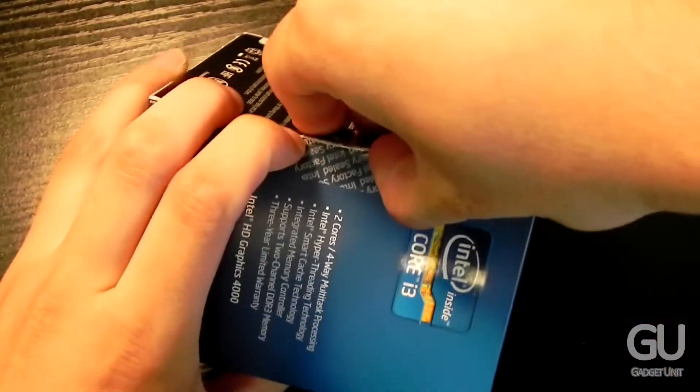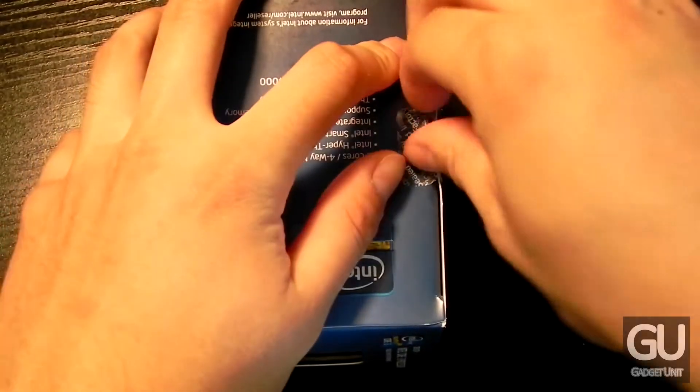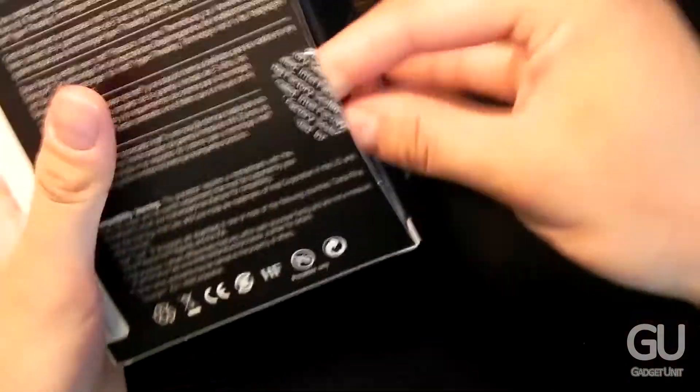Let's go ahead and break the seal to get into the box. I don't have scissors handy so that will just make things take a little bit longer, but here we are going into the box right now.